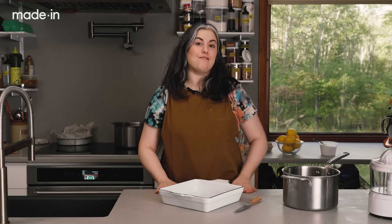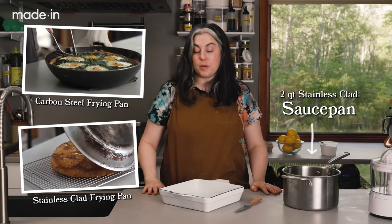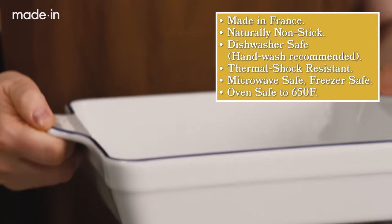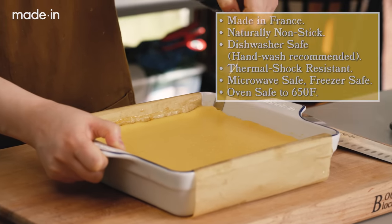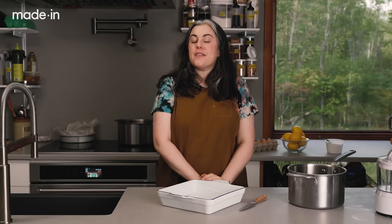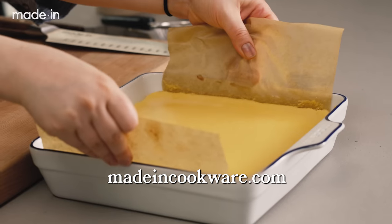Before I get into the recipe, I want to thank our friends at Made In. We've been partnering with them for a long time — we've cooked in their carbon steel and stainless steel cookware, but today we're really highlighting their porcelain bakeware. I'm going to be making the lemon bars in this square baking dish. I love baking in porcelain because it's naturally nonstick and non-porous. Made In's is made in France from a centuries-old proprietary recipe. It's thermal shock resistant, so you can go from the fridge or freezer straight to the oven. It's oven safe up to 650 degrees, easy to clean, and it looks beautiful on your table. This version has a hand-painted blue stripe — so pretty and perfect for holiday baking. Check the description below for an offer code for 10% off your total order at madeincookware.com.